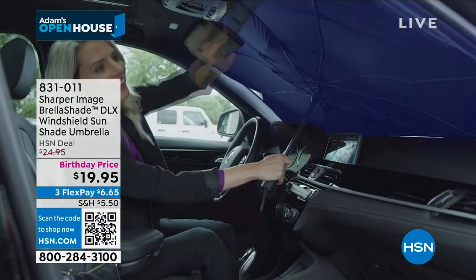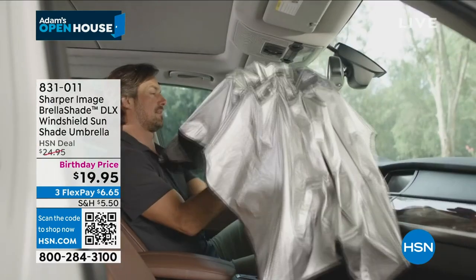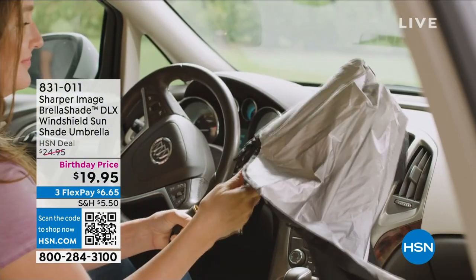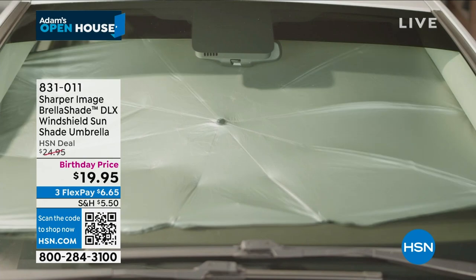The Brella Shade — take a look at this. This is a product that launched last year or maybe the year before. Brilliant. Some of these car shades that you can buy, they fold up like origami and then they pop open and hit you in the face. This is an umbrella, but it's a sunshade.